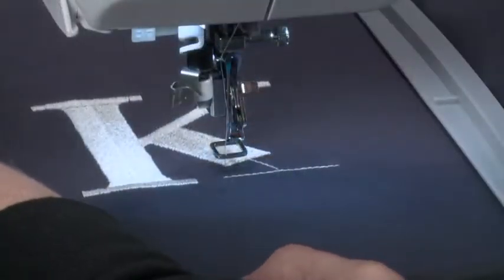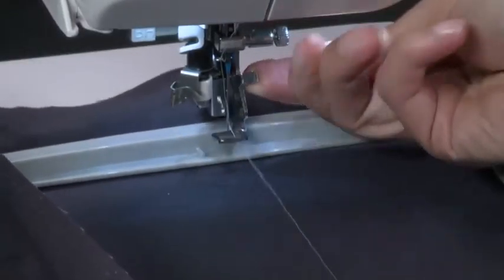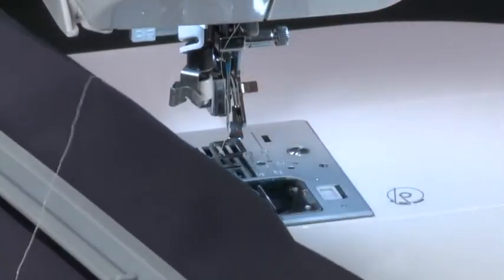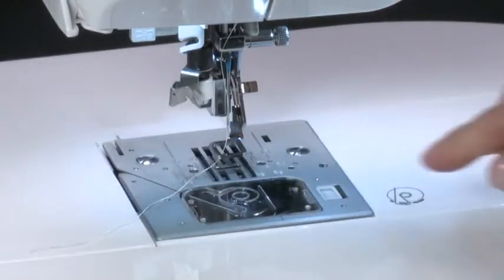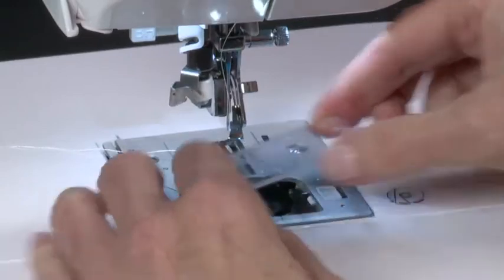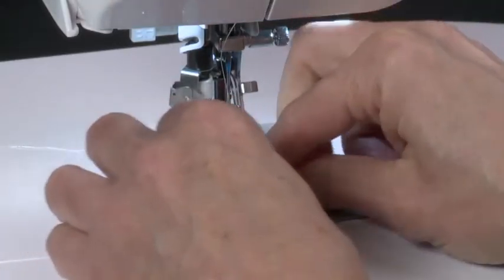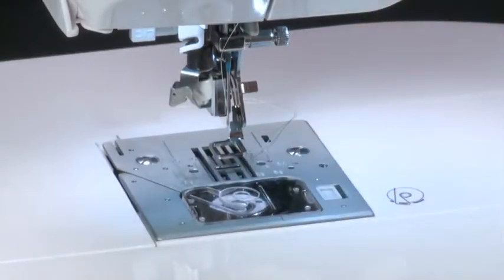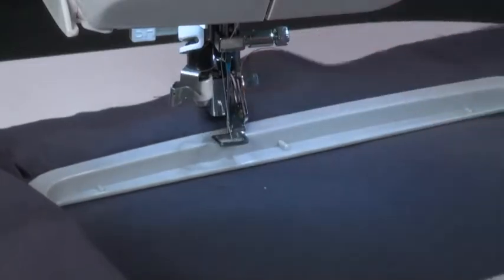To replace bobbins during the embroidery process, raise the presser foot lifter, remove the hoop from the machine and trim the thread, but do not remove the fabric from the hoop. Replace the bobbin. Reattach the hoop, lower the presser foot, then continue.